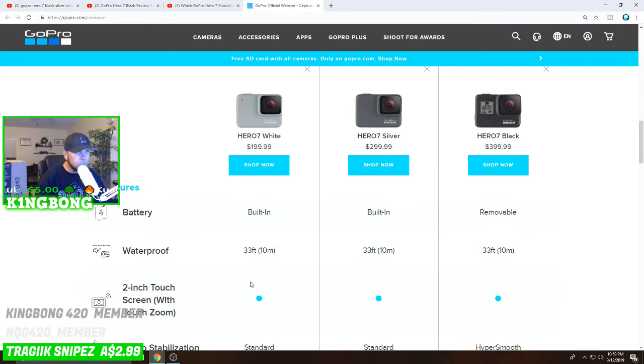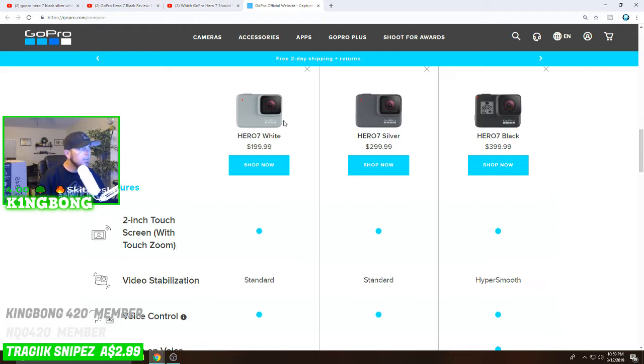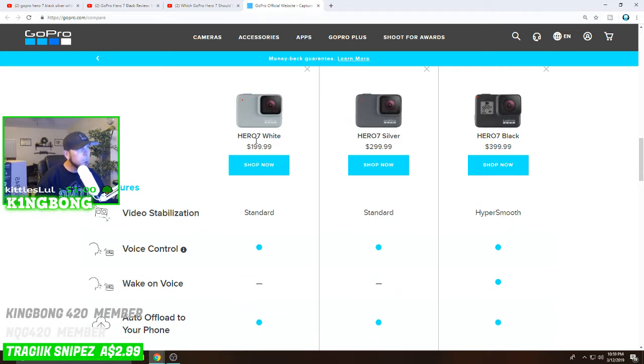The two-inch touch screen on the back is present on all three. For video stabilization, the Hero 7 White has the very least stability — reviews say it's okay but not great. The Silver has the stabilization equivalent to the GoPro Hero 6, which is fairly decent. And from all the research I've done, the HyperSmooth on the GoPro Hero 7 Black is a major difference — the comparisons really show it.